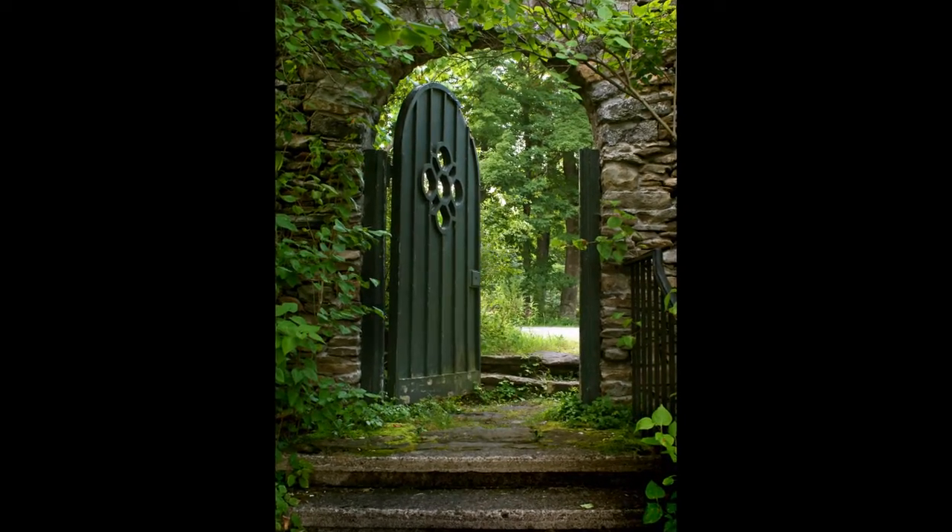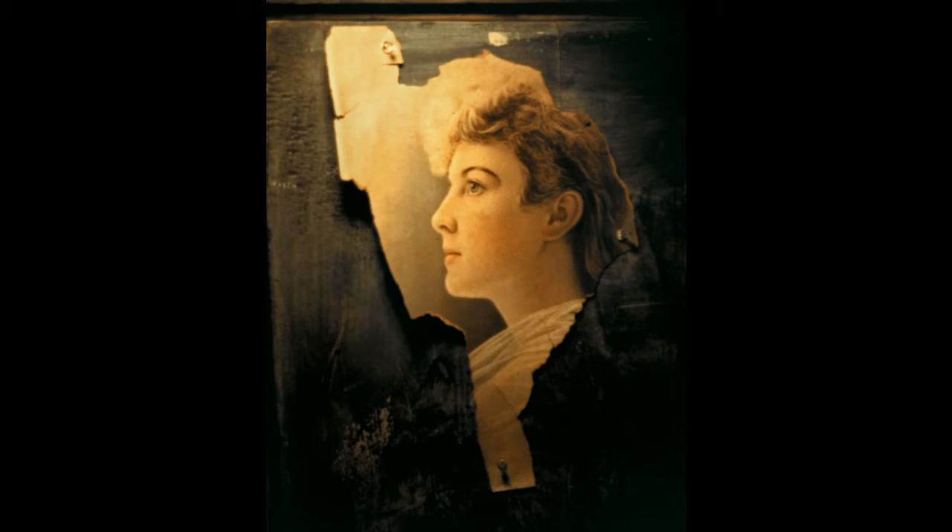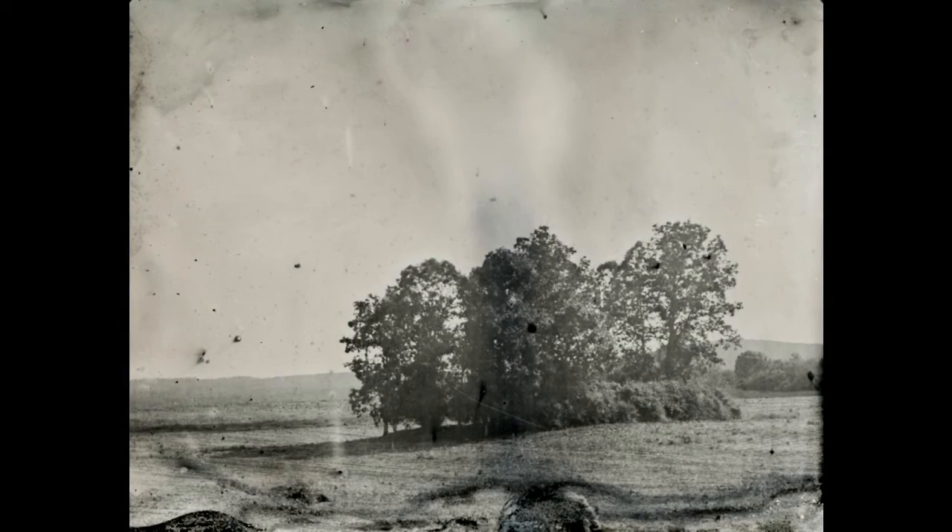I've always been interested in alternative photographic processes, so along with my digital photography work I've been working in cyanotypes and Van Dyke brown prints, and my new love is wet plate photography. I make the same types of photographs that were made back in the 1850s and 1860s, making photographs on metal called tintypes, and these are made with chemicals out in the field — you have to coat the plate, put it in the camera, and expose and develop the plate, all in one shot before the chemicals dry.